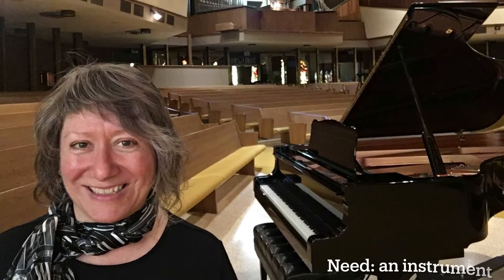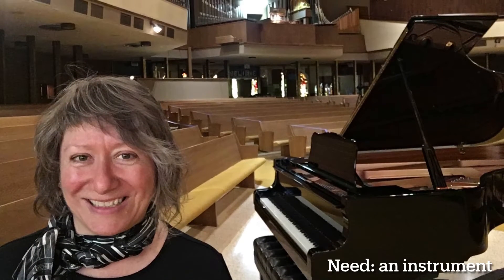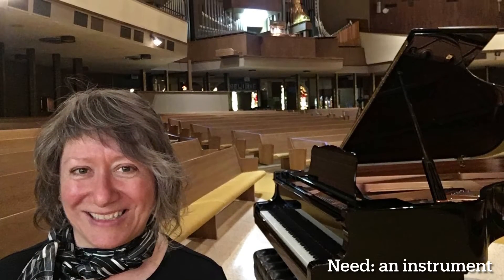Are you a returning student or are you someone new who would like to try out some lessons? What do you need? Well, of course you'll need an instrument to play on. Not everyone will have a grand piano at home,